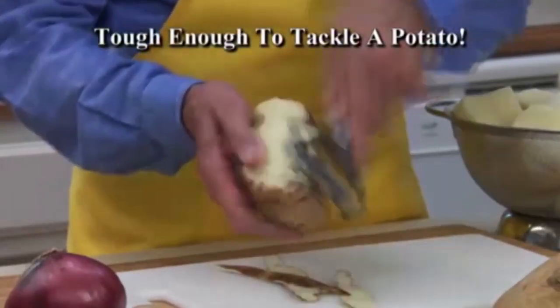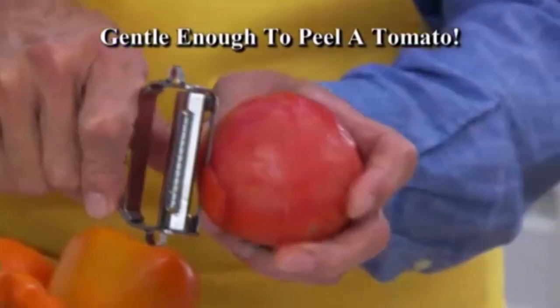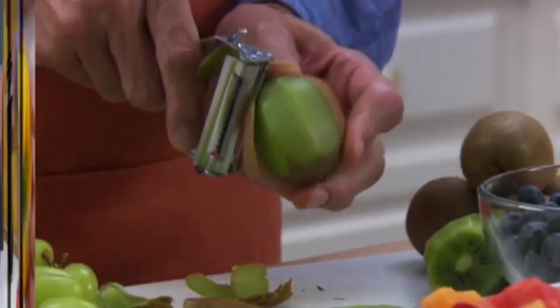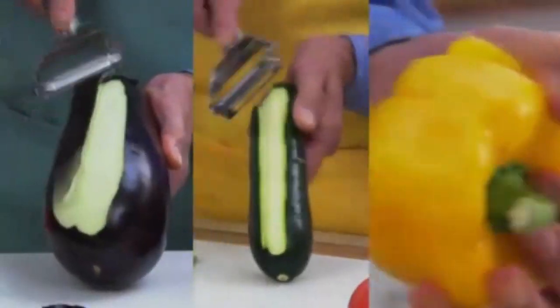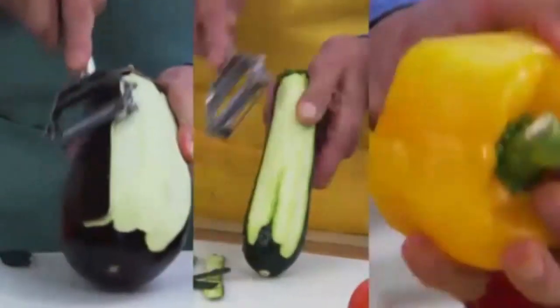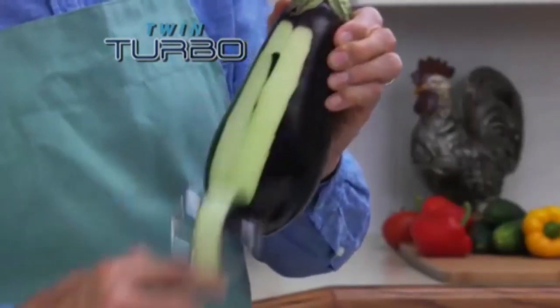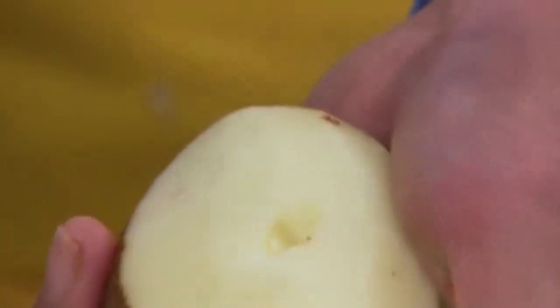Twin Turbo is tough enough to tackle even the toughest potato, yet gentle enough to peel even a delicate tomato. Or take just the skin off a kiwi, eggplant, zucchini — even thin-skinned peppers. It makes short work of any peeling job. Twin Turbo grips and never slips for fast food prep every time.